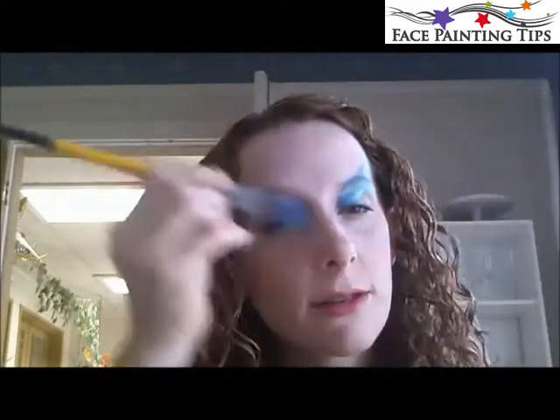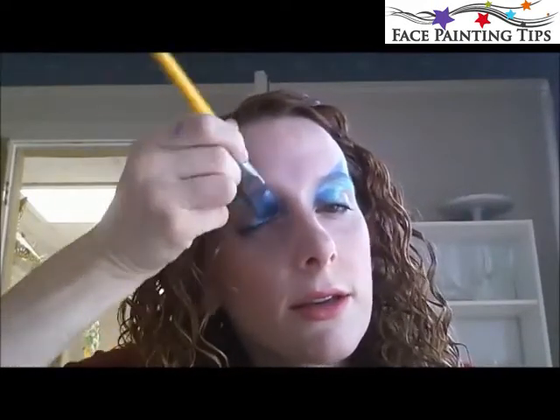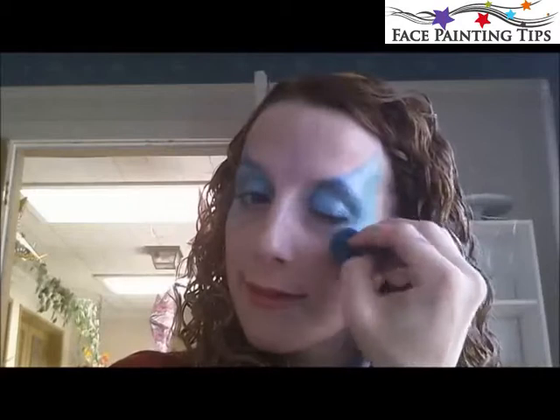I'm going to lay this on my eyelid and sweep it out, and I'm going to do the same thing on the other side. I'll come out of the bottom of my eye area as well and just bring that color underneath — it gets a little lighter down there, which is just fine. Now I'm going to load my sponge with those lighter colors from the tag split cake and just blend this all together.